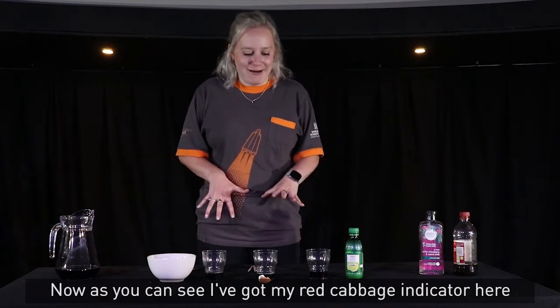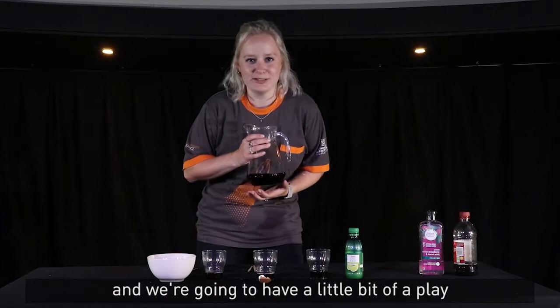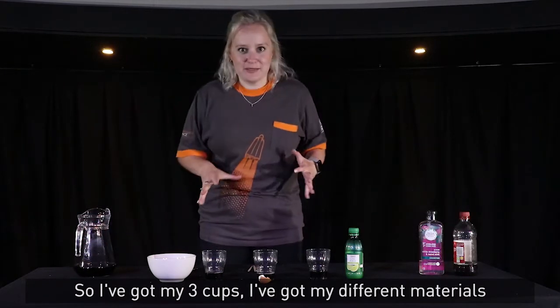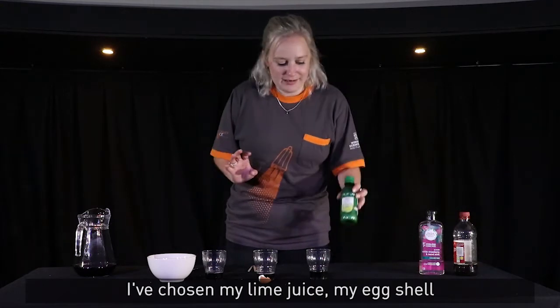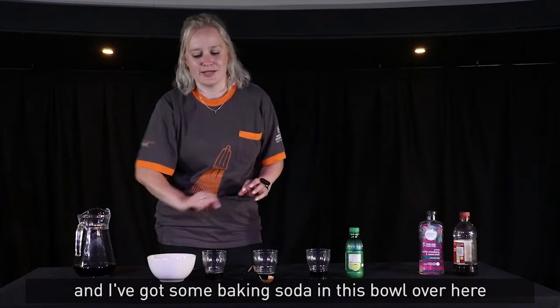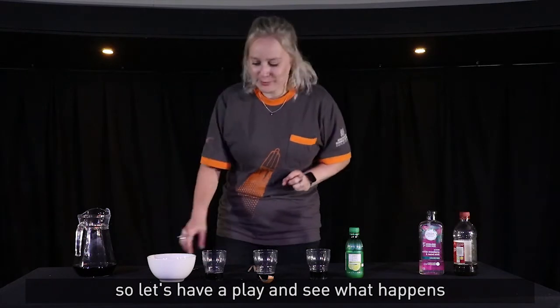Now as you can see, I've got my red cabbage indicator here and we're going to have a little bit of a play. I've got my three cups and my different materials I'm going to test — I've chosen my lime juice, my eggshell, and I've got some baking soda in this bowl over here. So let's have a play and see what happens.